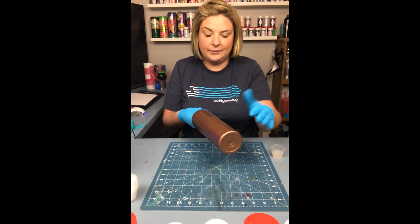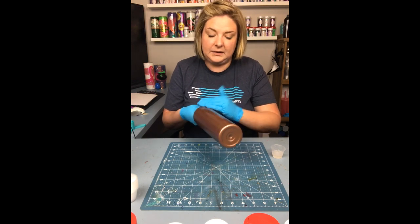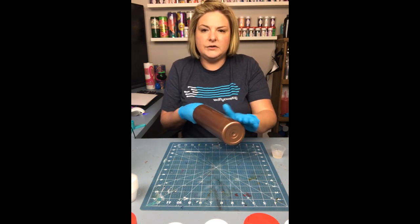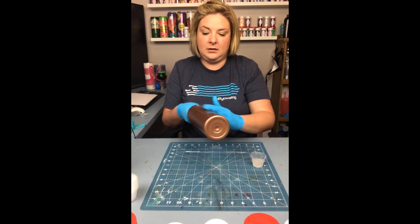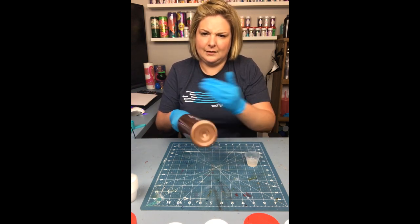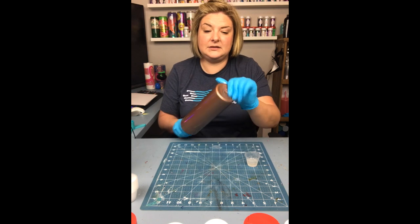I then mixed up some epoxy and I began to apply it to the cup very thinly over the entire surface. I like to do this because the epoxy method works best for me to apply my glitters in the Milky Way style. Very minimal amounts — I would say either one or two milliliters on this cup.